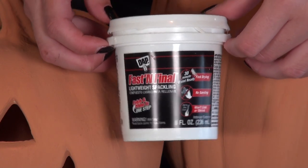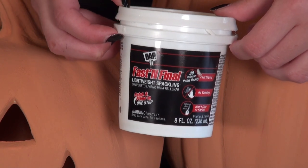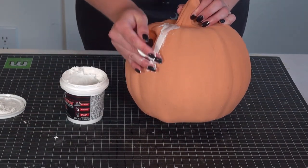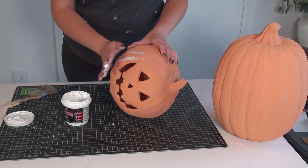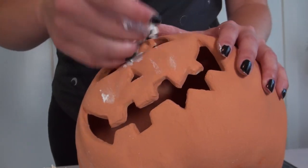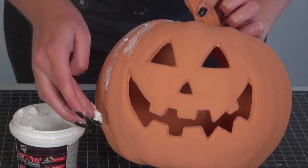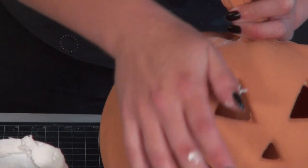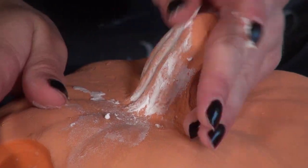My secret hack to add dimension and that kind of white-aged, powdery look is by using spackle. I just picked up this container at Dollar Tree, which is the most affordable place to get spackle. I rubbed it into all of the grooves on the pumpkins, kind of where it would naturally settle if this was dust or aging on a real terracotta pumpkin. I chose this over flour mostly because I don't keep flour on hand, and I think the spackle works even better because you get more control over it.